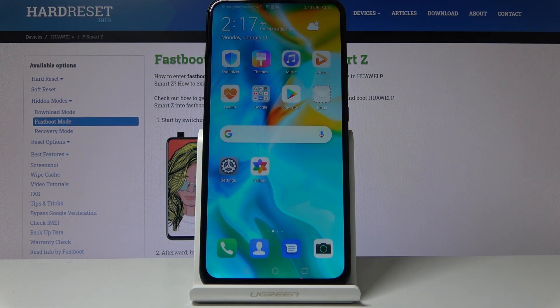Welcome everyone. This is a Huawei P Smart Z and today I will show you how to copy contacts from SIM card.